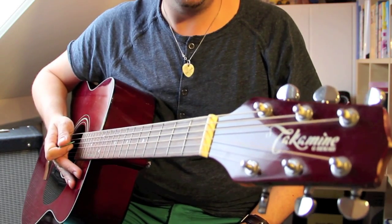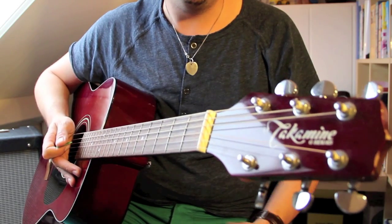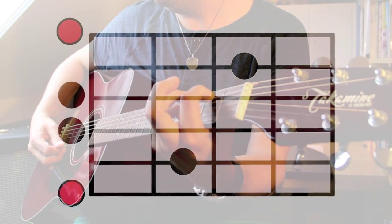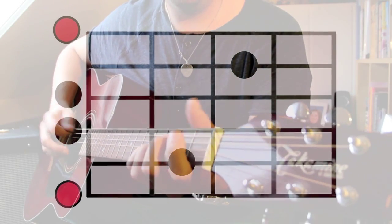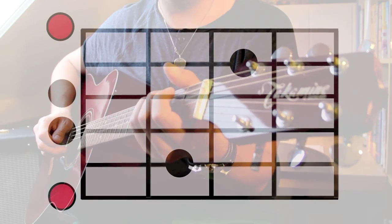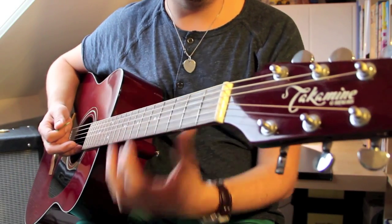Heart of Gold basically consists of three different guitar parts. The first is the intro, which is repeated after every chorus. For this part you need two different chords: Em7 and D. Em7 is played like this — open E, second fret on the A string, open D, open G, and then third fret on the B string. It's okay if you let the high E string ring out — that's no problem.